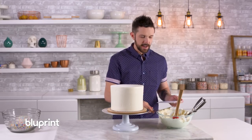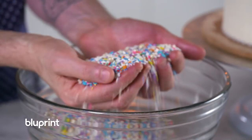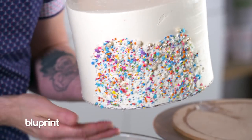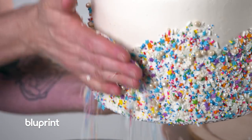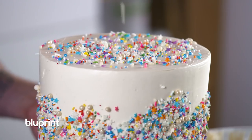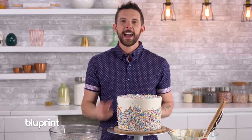That looks pretty nice and tight. Now the fun part — sprinkles! Beautiful. I'm going to add a little bit to the top here as well.